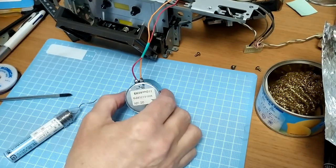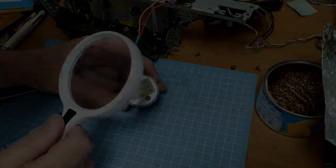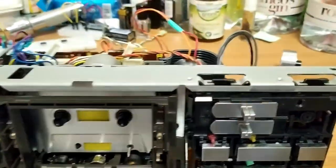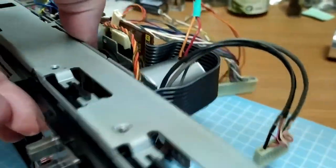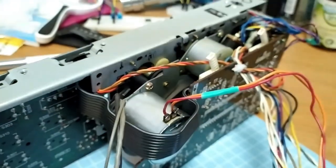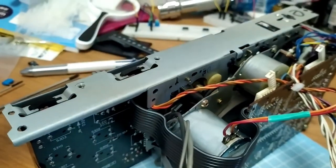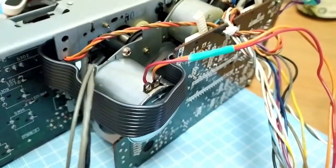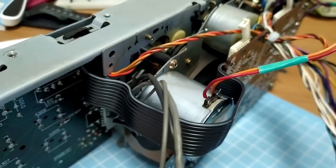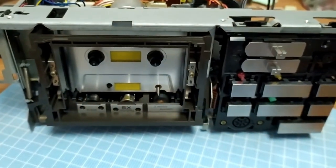That should be the end of this repair. This is the completed mech unit with the motor installed. Hopefully that's going to solve the issue — if not, I'm pretty much out of ideas because I've done pretty much everything else: lubed all the shafts, taken everything apart, cleaned everything I can think of. It really left me with the motor as the final point. So the next thing is to stick this back into the unit and play some tapes.